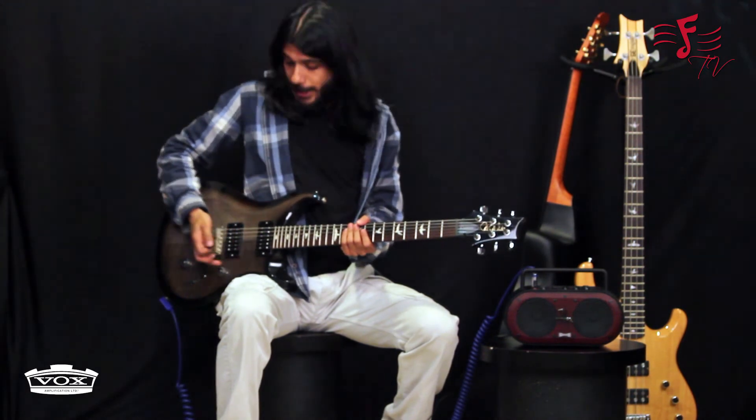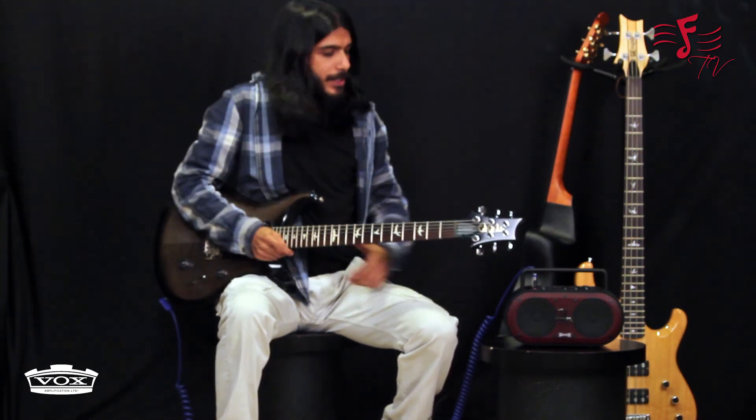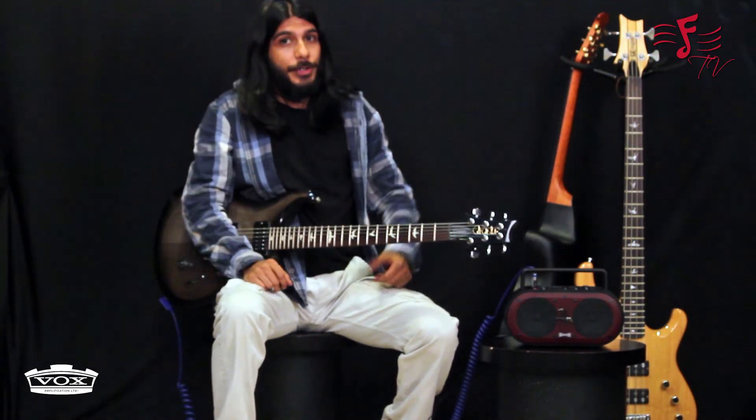This also comes with a built-in E-string tuner, so you can tune all your strings. You have to play the E note on all strings and you can tune it there. Amazing unit, very portable — you can take it to your kitchen, your dining room, your bedroom, wherever you want.